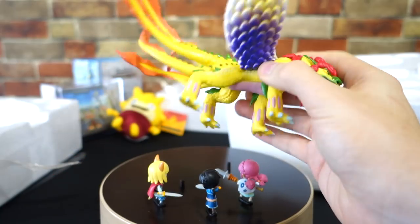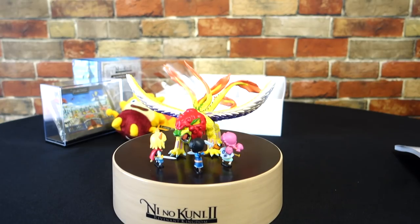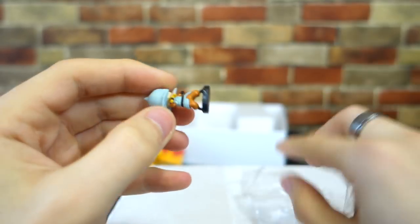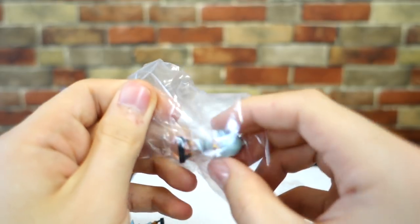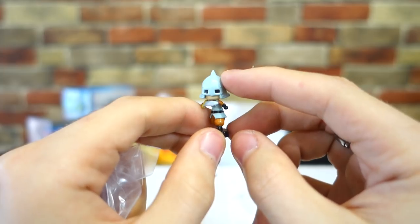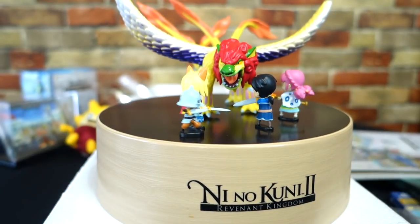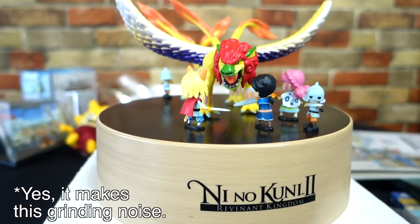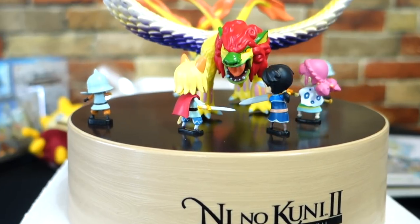However, the actual monster that goes on top has a pretty good amount of heft to it. I originally thought that was it, but it turns out there were these little soldiers packed in the styrofoam hiding. These two have magnets on the bottom that you place onto the diorama, and once you give it a few twists, this is what you get. Yeah... that's it.